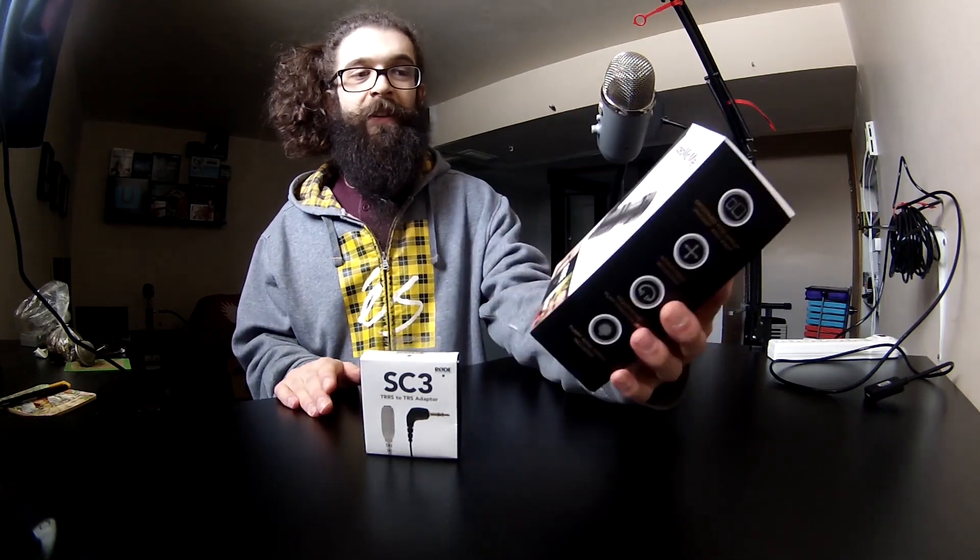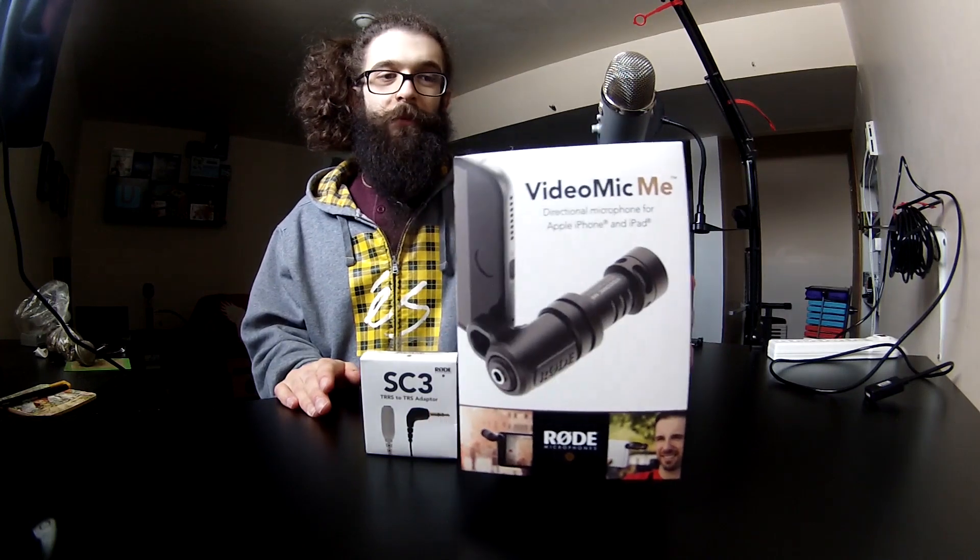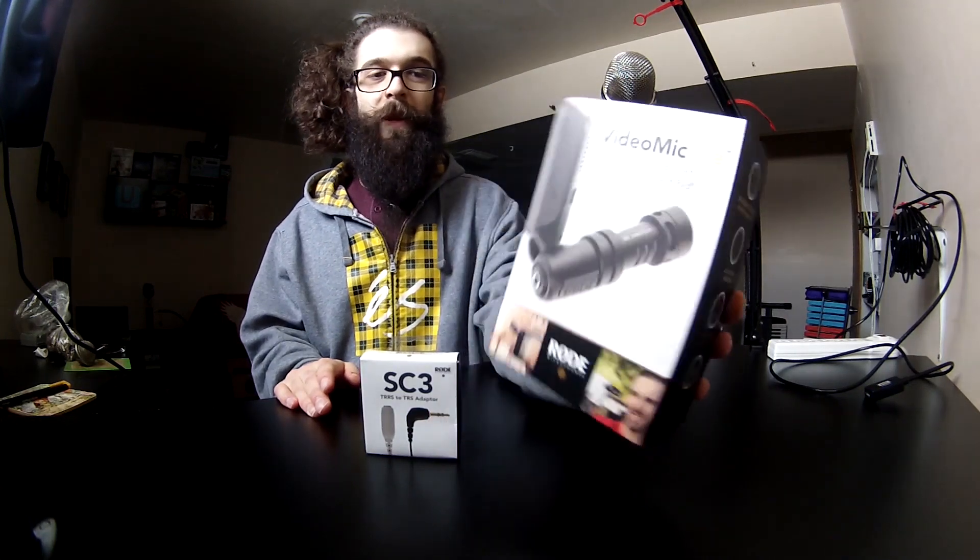So I asked for this Rode VideoMic Me for Christmas. It plugs right into the headphone jack of your cell phone and completely takes over. This thing has such good audio quality that you can legitimately replace a studio mic with it. It's a shotgun mic, so you can point it wherever you want to hear the sound and it cancels out anything it's not pointed at — super handy for vlogging. I also grabbed this Rode TRRS to TRS adapter so I could use this microphone on any of my normal cameras. I have a Canon camcorder with a normal microphone jack and I'm hoping I can use the VideoMic Me on it.